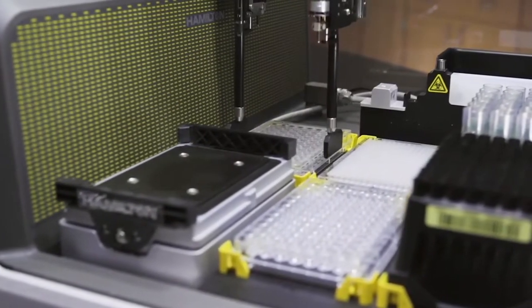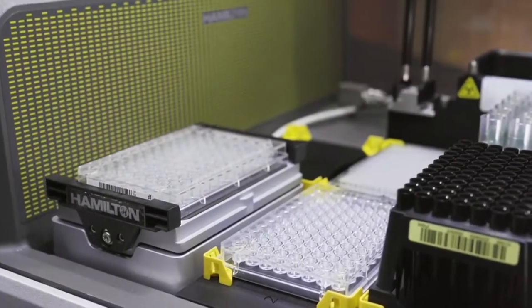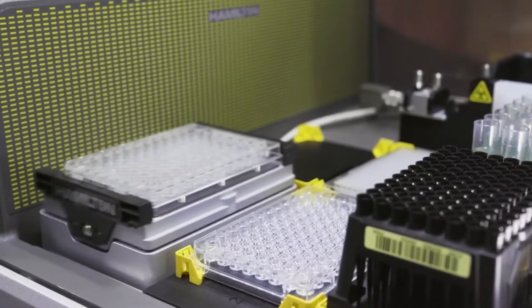When it comes to throughput, this will really improve your throughput. It's not taking away jobs — what it is doing is giving people time away from laborious activities like pipetting. So instead of pipetting, people can focus on data analysis, developing new methods, and other approaches, which is really nice because not all of us like to sit in the lab and pipet all day.